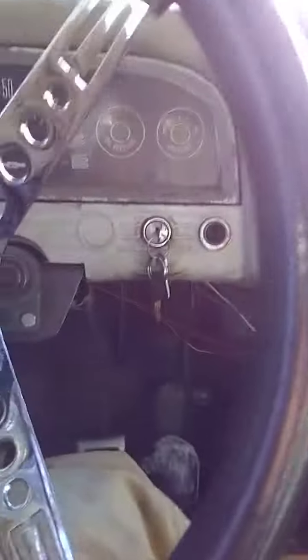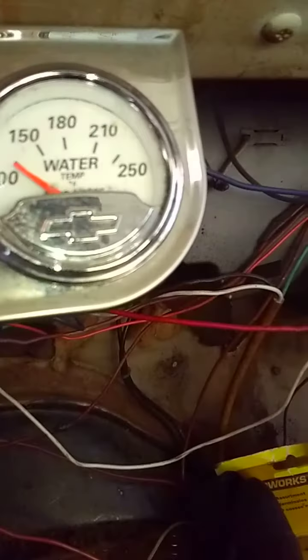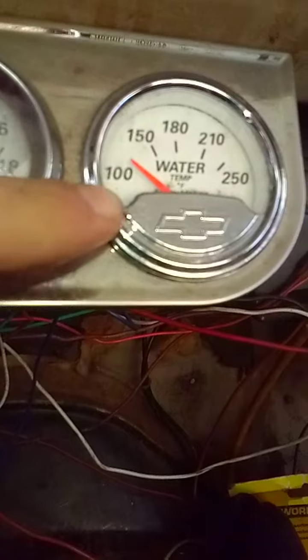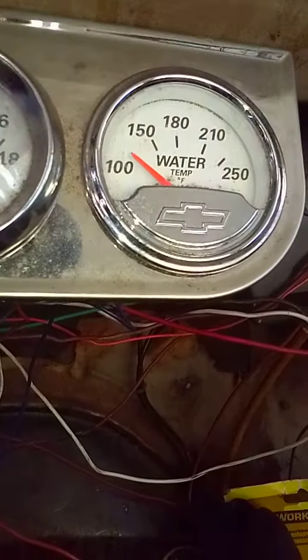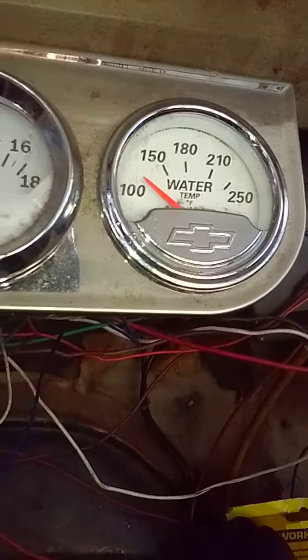I don't want this video running too long. Okay, get in neutral, turn the key on. Right now we're just a tick below 125 degrees. Without the block heater, the gauge is just buried down below 100, which is basically zero. This is kind of a cold start.